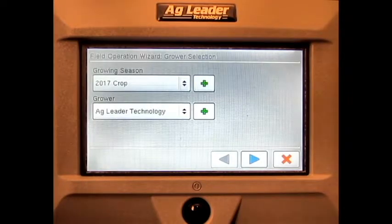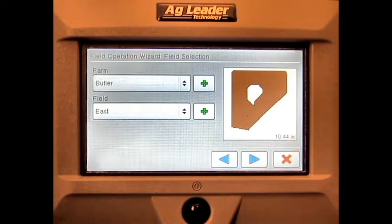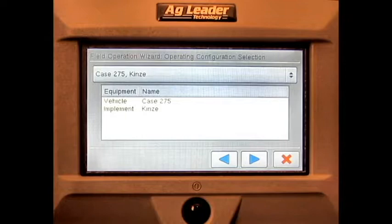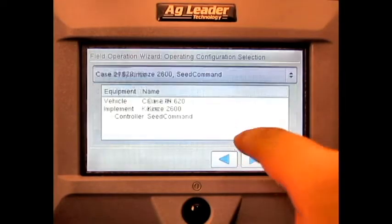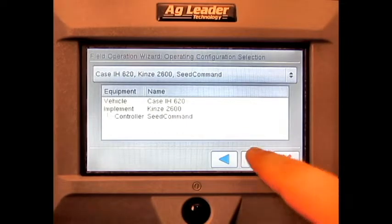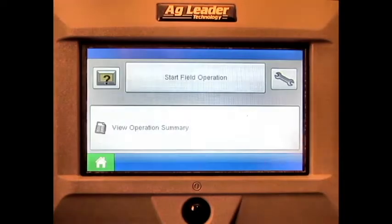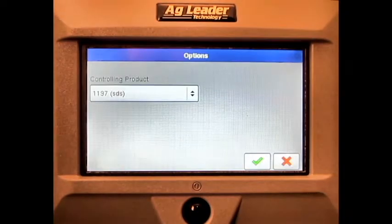Select the correct growing season and grower. Select the correct farm and field. Select the correct operating configuration. Select the correct product. Press the green check mark.